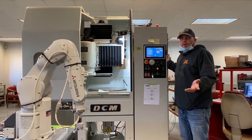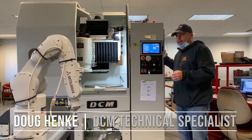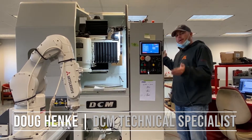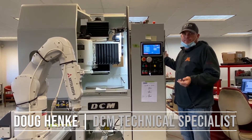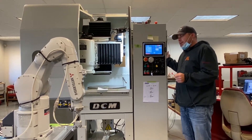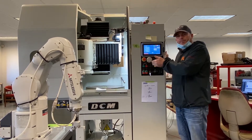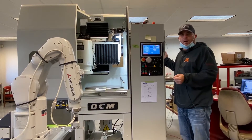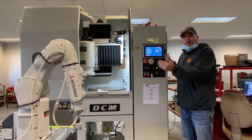Thanks for joining us. We are going to walk you through a bunch of the new features and options that come on our 82 series machines — our 282, our 382, our 482 — all the same machines, just different size chucks. Right now I'm standing in front of our developmental machine. Most of the videos today and the options I'll show you will be on our actual production machine on the floor, but we'll start off on this one here.